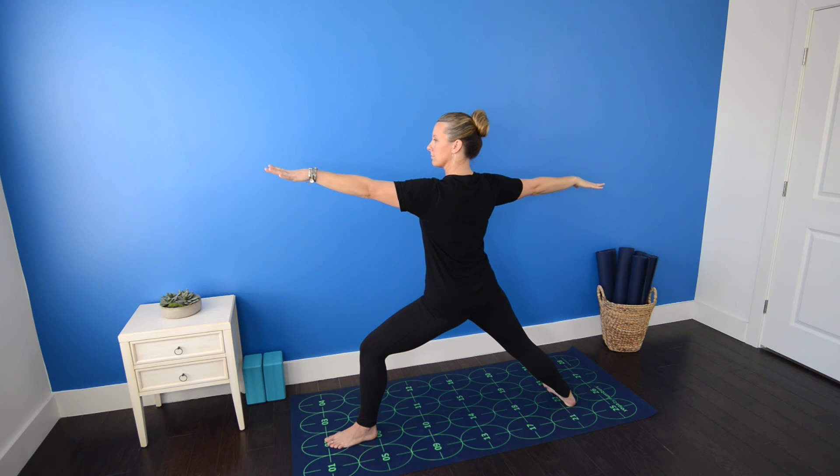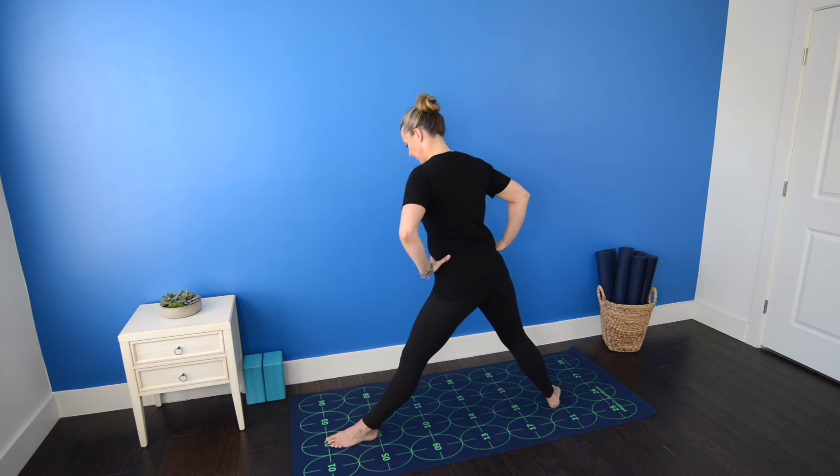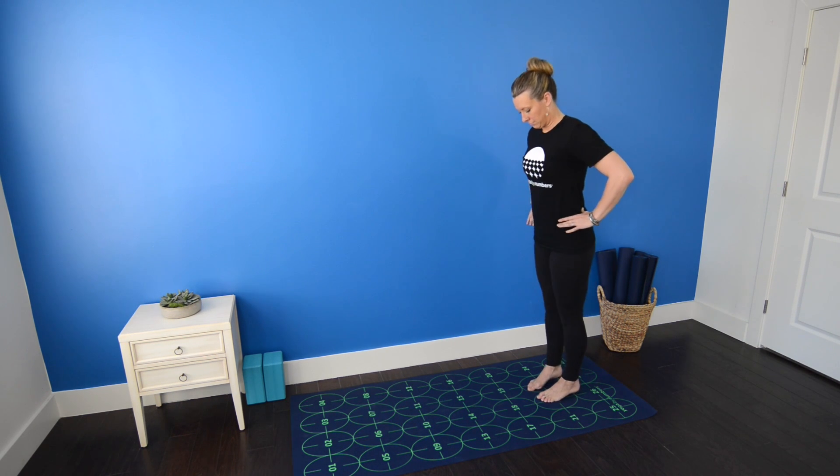To come out, inhale, straighten the left knee and exhale, step back toward 22 and 23.